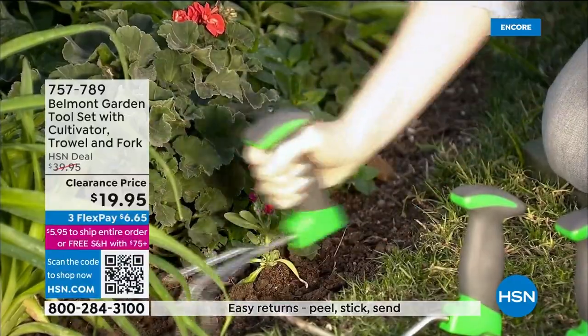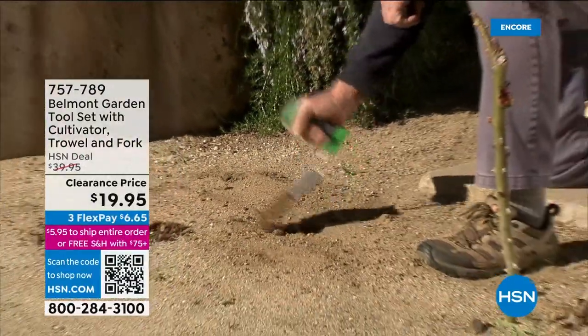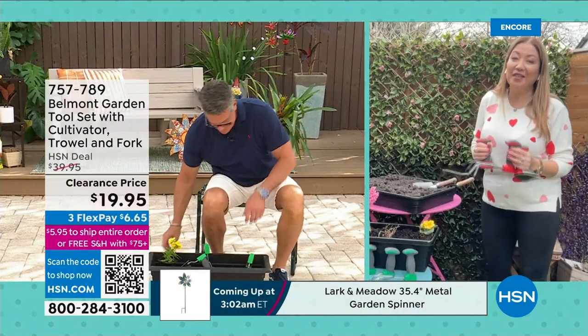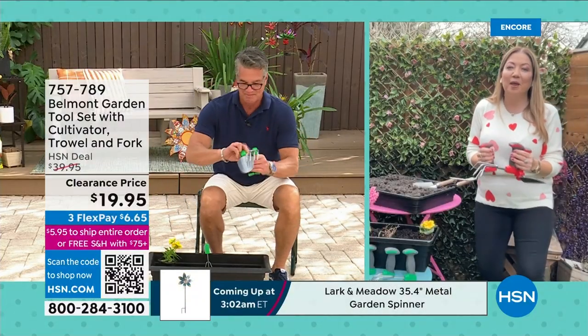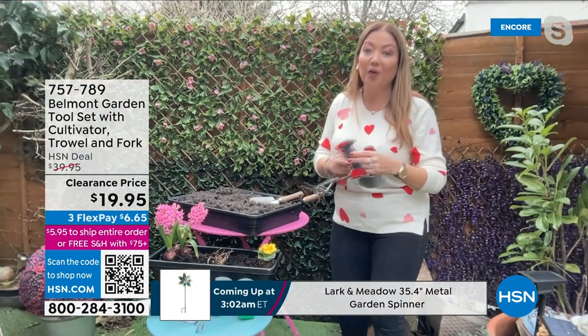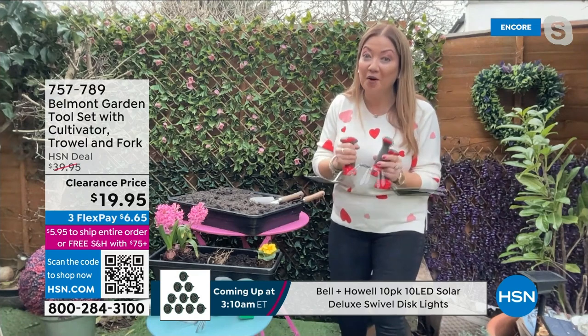Lorna Coe is joining us live from the other side. Welcome to our show. Good morning, guys. Thank you so much for having me. I am excited because we have got garden tools reinvented. You're getting a trowel, a cultivator, and a fork like no others.